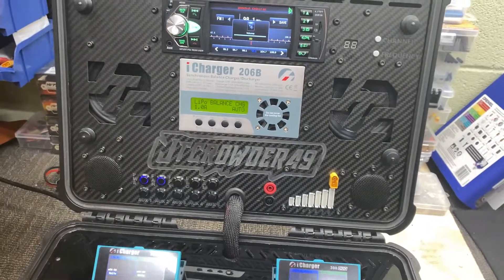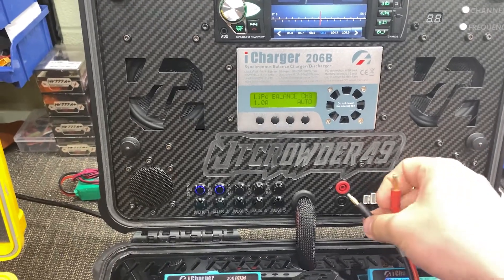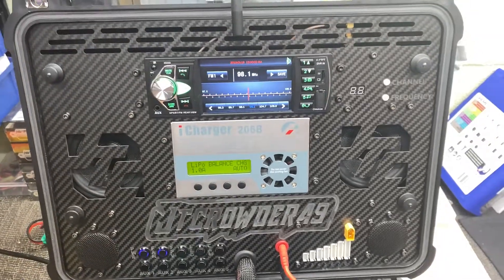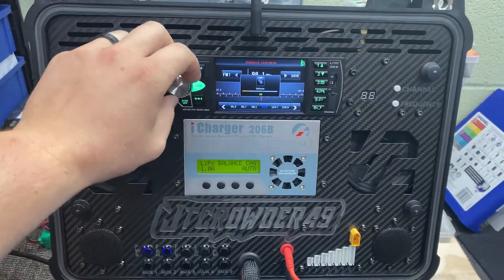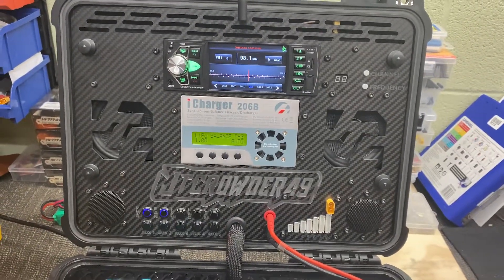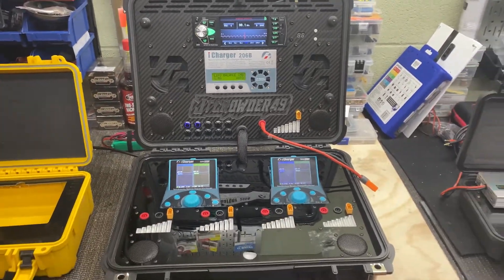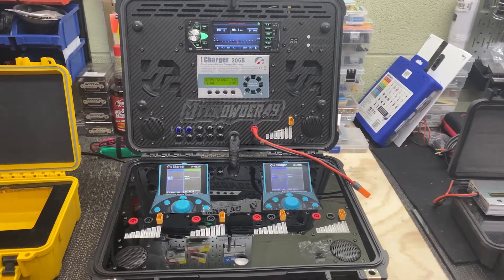We have the i-Charger — same thing here, same Progressive RC balance board that I modified to fit in the lid. If you don't use XT30, there you go. I've got Bluetooth and radio — probably won't get much reception down here in the basement. Radio could be better; probably won't use it very much until I modify it. There are some things I need to finish on the case and some things I want to change, but I'll probably keep it in its overall condition as it is.